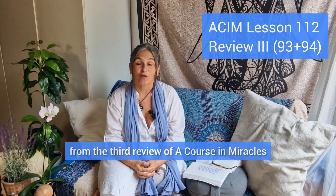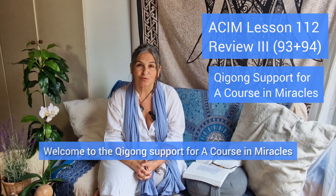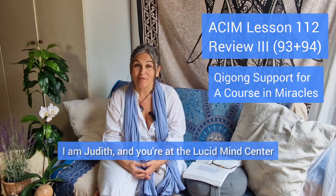Lesson 112 from the third review of A Course in Miracles. Welcome to the Qigong support for A Course in Miracles. I am Judith and you're at the Lucid Mind Center.